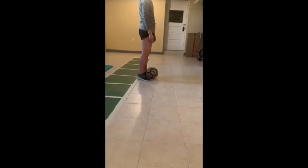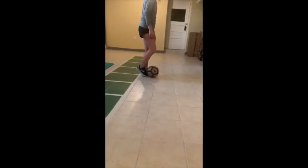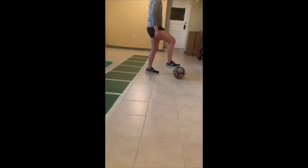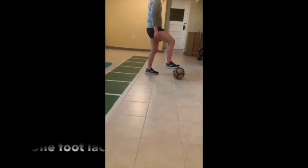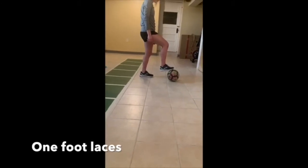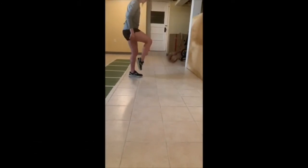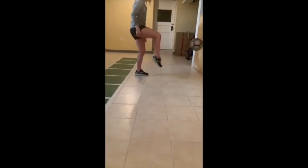So what you're going to do is stand on your left leg and bring your right knee up, so we're balancing. Then the whole time while having your right leg up, you're going to one-touch off the wall. Go about 20 touches and then go on the opposite side.